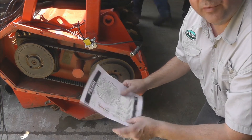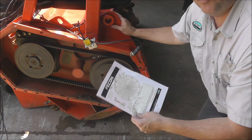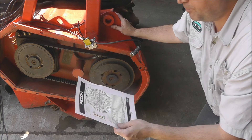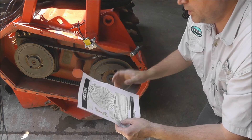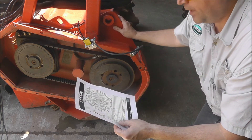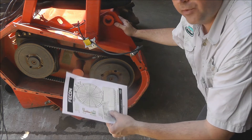We've written down our measurements and determined that the side with the most vibration is the right side. We had 0.36 inches per second on the right side. The other side had 0.14 inches per second, so the right side is the heavy side. The angle of the heavy point is at 303 degrees.